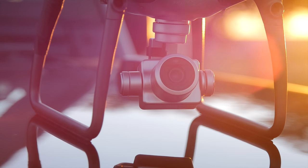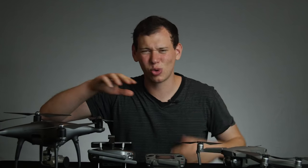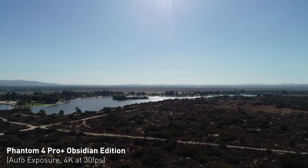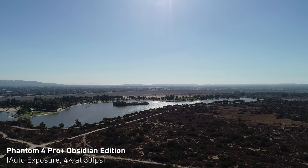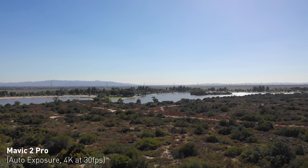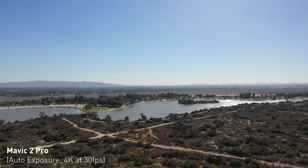Image quality is extremely important in drones, so we did a test. We flew both drones up and pointed them at a cool little lake we found. The sun was overhead, coming into the direction of the drone's lens, making it a bit contrasty — we wanted to see how each camera would hold up. We set both drones to full auto at 30 frames per second to see how each would react out of the box.